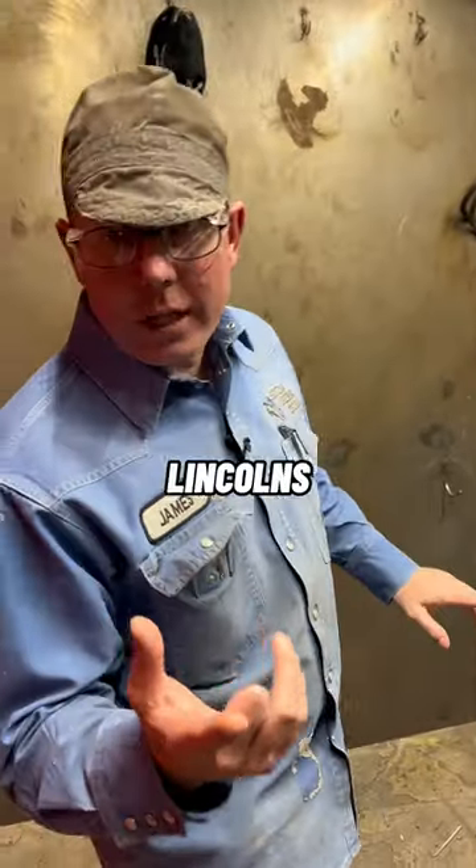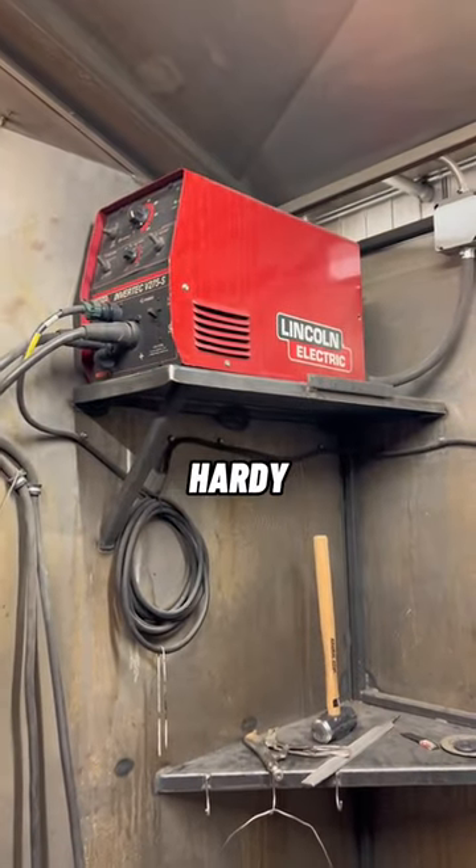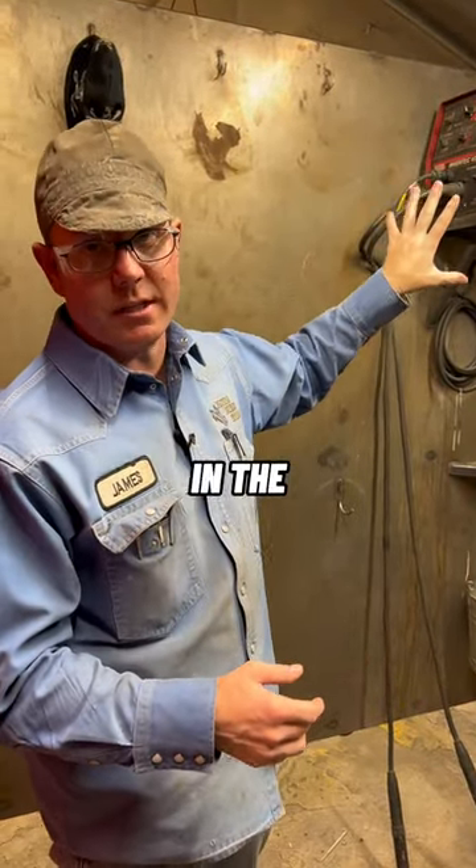Here's some of our little older Lincolns. These are the V275 Invertex — pretty slick little units, hardy. You can't hardly tear these things up. These are the only machines we have that are in the booth.